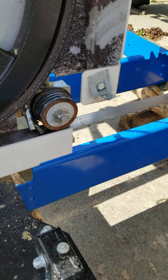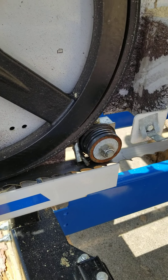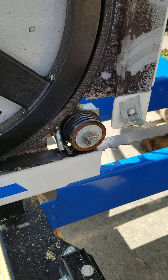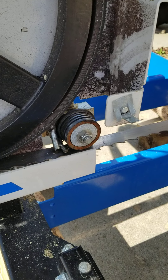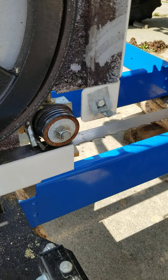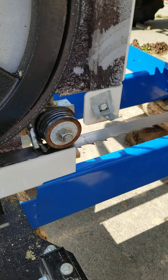Everybody always asks me, what do you run through the system to lubricate or cool the blade? Usually it's to cool the blade, but the real answer is it's for blade lubrication and keeping the blade clean. It's not so much for keeping it cool — keeping the blade clean keeps the blade cool.